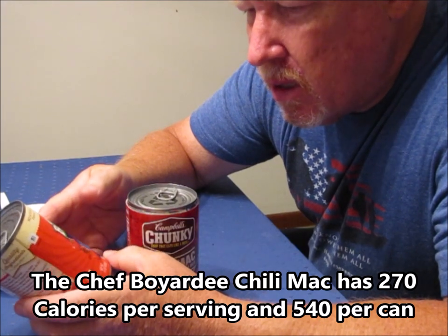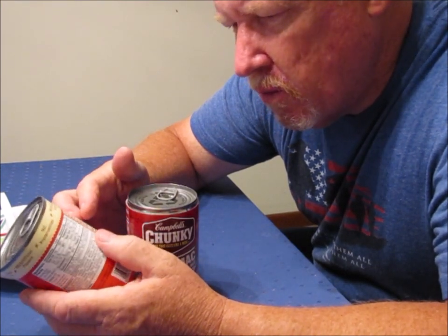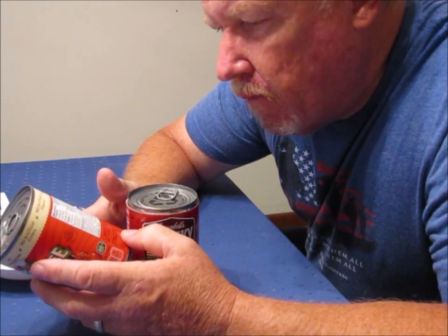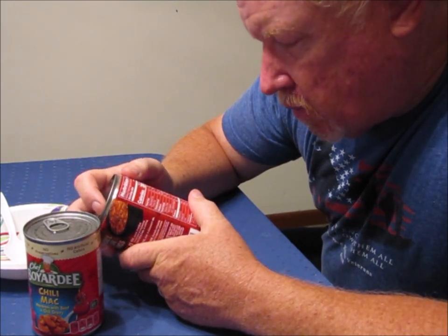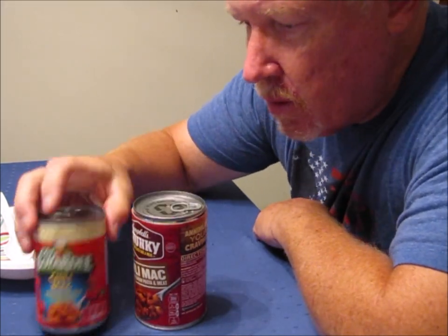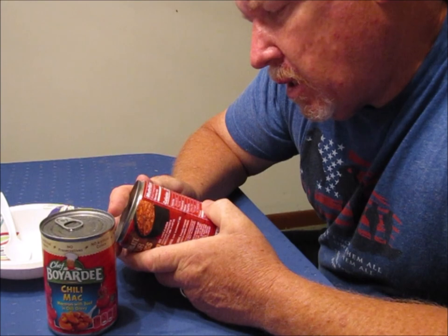The Chef Boyardee has no artificial flavors, no preservatives, and no artificial colors. Total fat for the Chunky is 14 grams, whereas the Chef Boyardee is 7 grams — so there's half the fat in the Chef Boyardee, and it's a bigger can. This one also says about two servings per can.